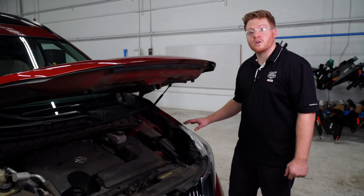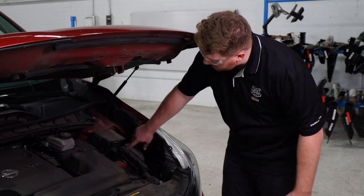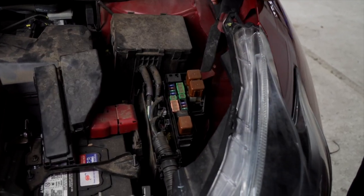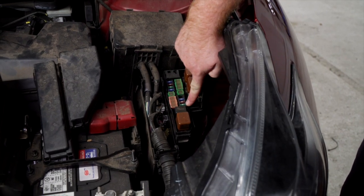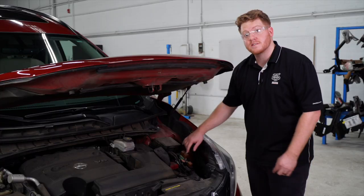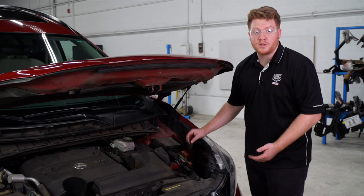Next we're going to check our towing fuse in the engine compartment. Here on the driver's side is our fuse box — we'll go ahead and remove the cover. At the bottom is our towing fuse location. Most Muranos will already have the 30 amp fuse in place. If your vehicle does not, our kit comes with a 10 amp fuse that you can put in there.